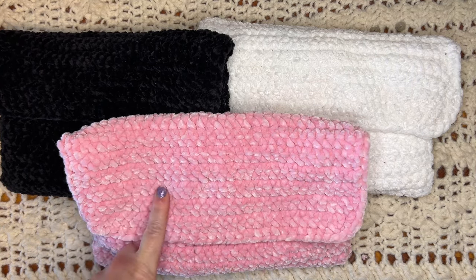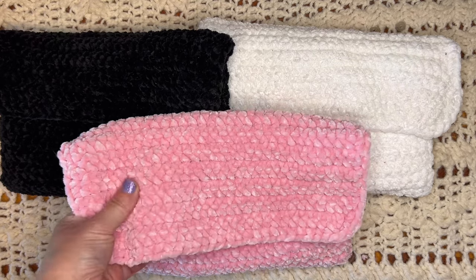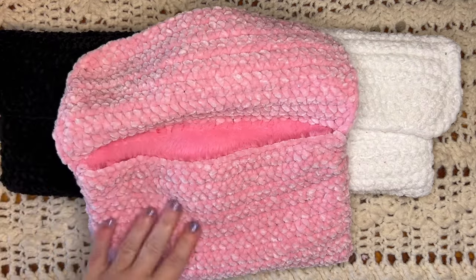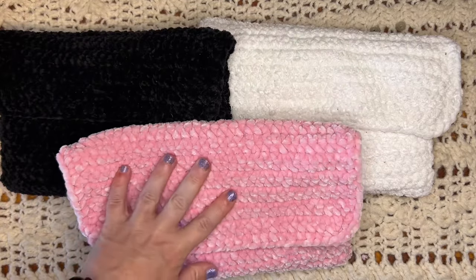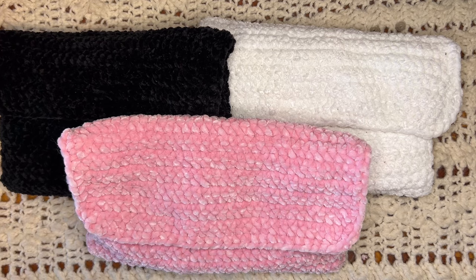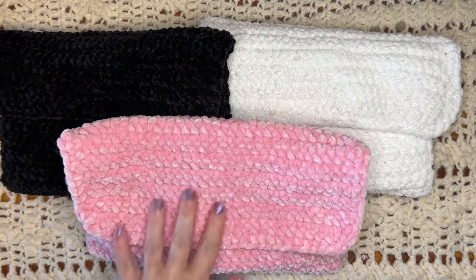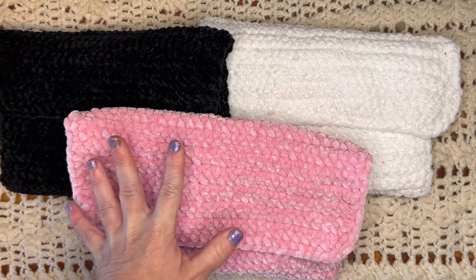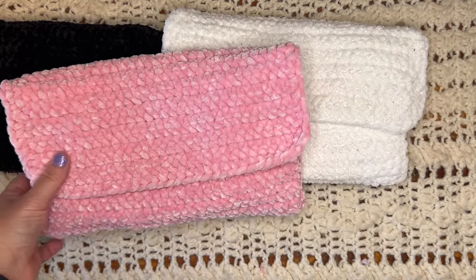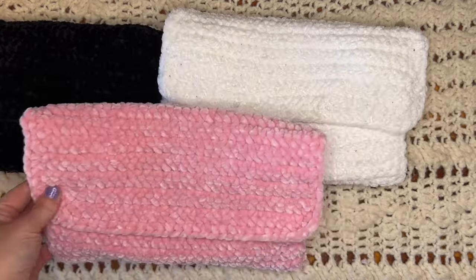I haven't decided between felt or crochet for the faces. I don't think I'm going to do safety eyes because they'd come out on the inside and it just won't look as neat. So I think I'm going to sew the eyes and face details on in some way, then make the straps, and then these will be done. I'm really excited to see how they turn out — let's get started on the face.